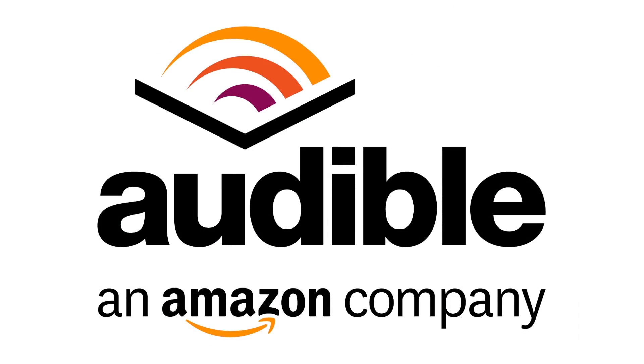This episode of Big Cat Rescue is brought to you by Audible. Go to audiblepodcast.com/bigcat-tv to get a free audiobook download of your choice when you sign up today.